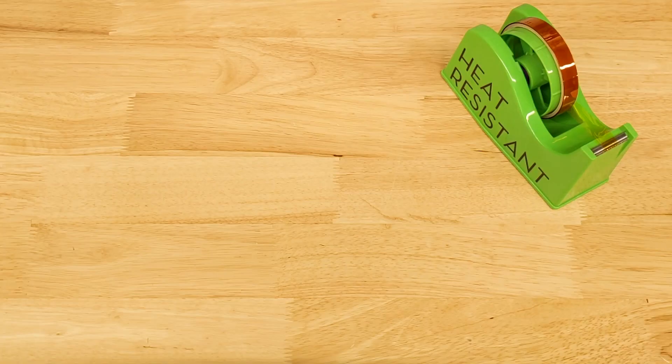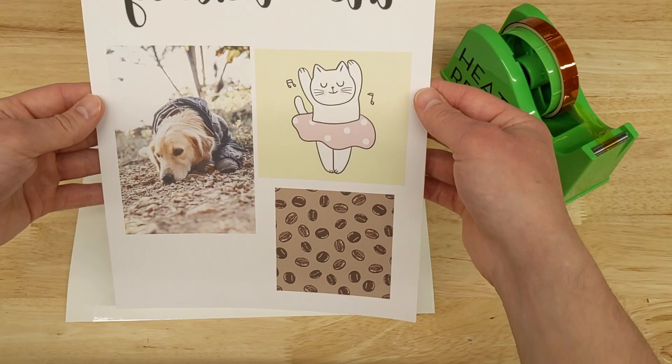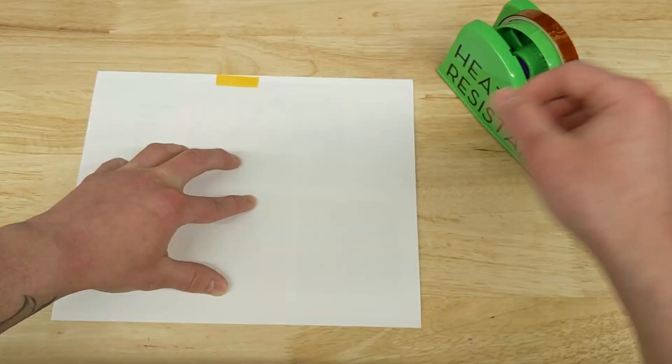When that's ready, we'll get our sticker sheet. Lay your sticker sheet down with the glossy side face up. Place your print face down on top of the sticker sheet. Center it as best you can, and use a little bit of heat tape to keep it in place.